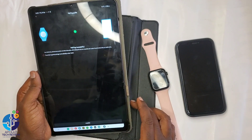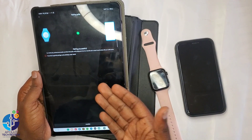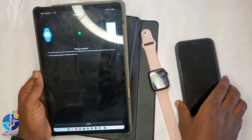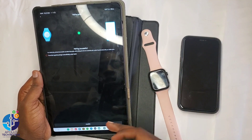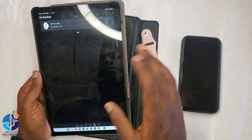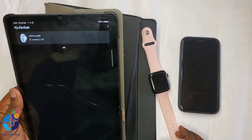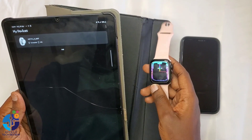It is searching. Now you can see from here it has paired successfully. On this Android, as I was telling you, on iPhone it cannot do all these things, but on Android it can do everything. It can connect very well. As you can see, the watch has been connected. Now you can receive messages from this watch.